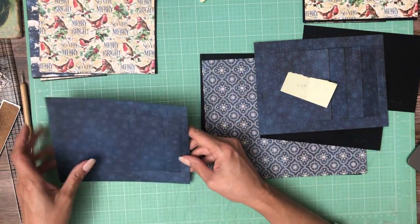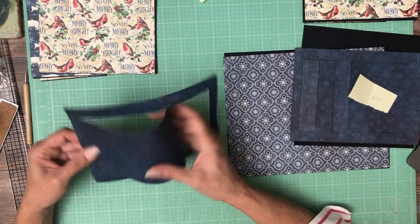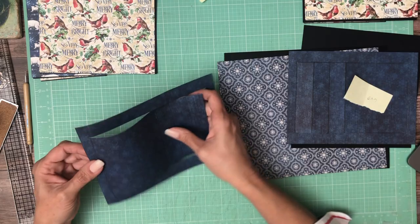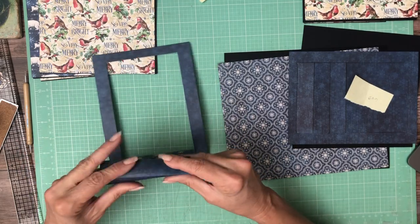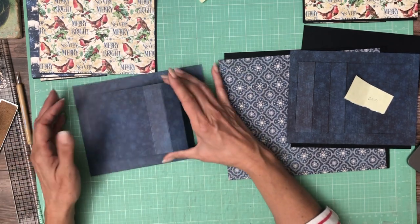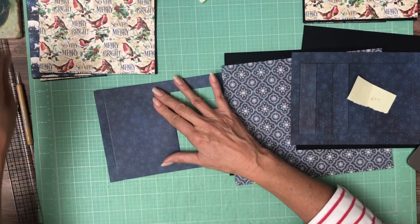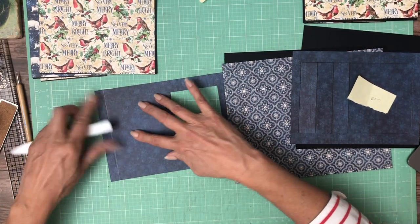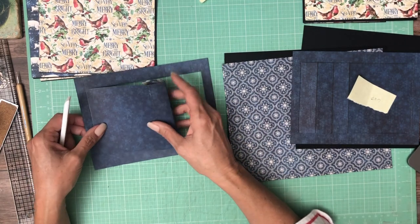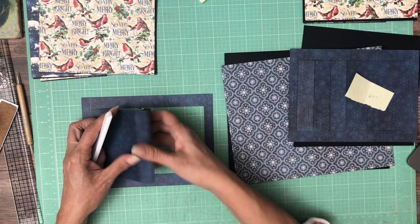These are going to have pages attached to them and it's going to pull underneath. I'm going to fold these like so. We're going to have a pull mechanism that's going to pull it and make these flaps go. I'm going to go ahead and burnish these down. I did it slowly to try to prevent the paper from cracking. But if you do get a little bit of cracking, just put some ink on your edges, which is what I did on this one already.